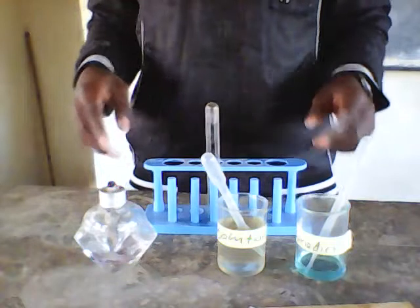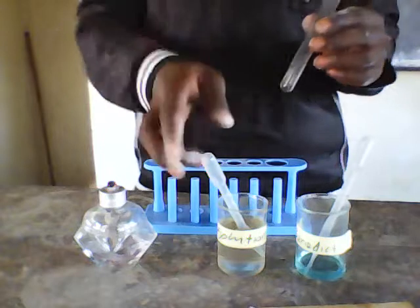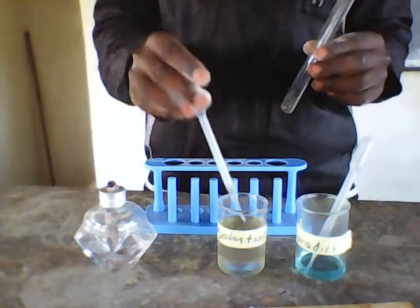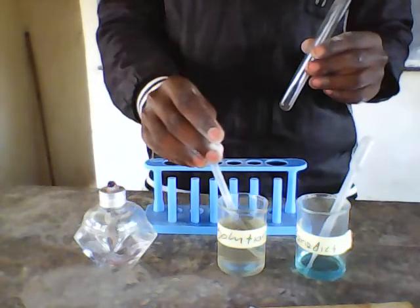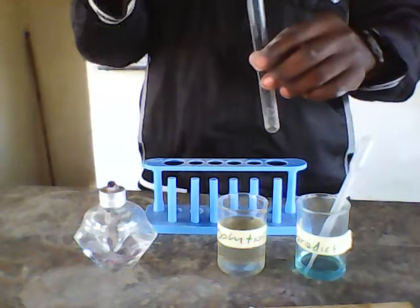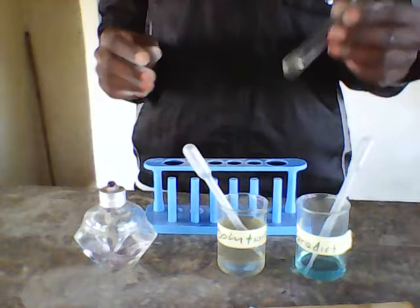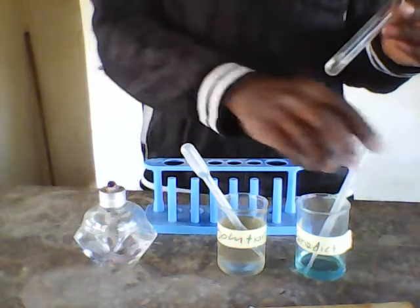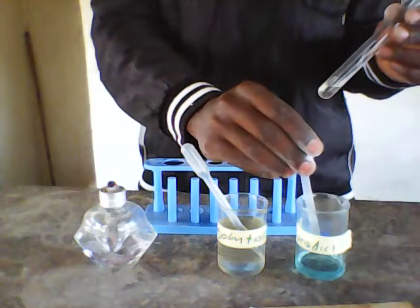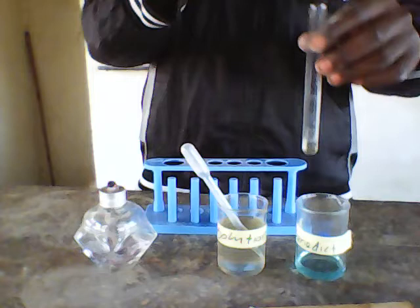So I'll start my experiment. I'll get my test tube. I'm going to add two cubic centimeters of solution X into the test tube. After I've placed two cubic centimeters of solution X into the test tube, I'm going to add two cubic centimeters of the Benedict's solution into the test tube.